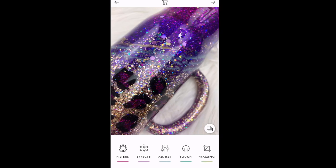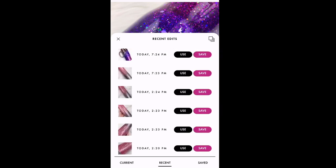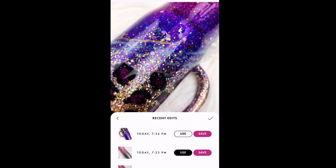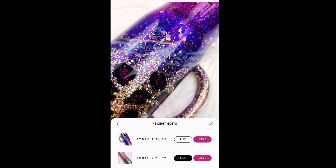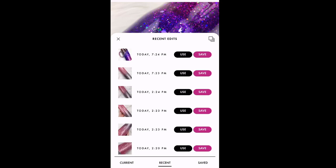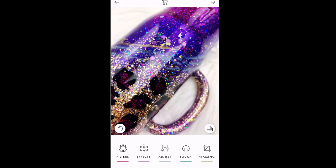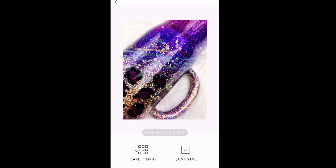When I go in to edit a new photo — say the same cup from a different angle — I can see Recent Steps with the profile I used today. I click Use, then the checkmark, and it applies the same steps as my last edit. You can also see all the other edits done earlier that day. Once I like how it looks, I hit Save.